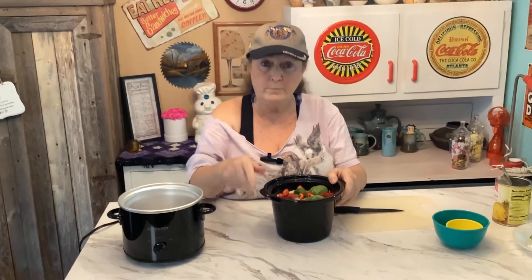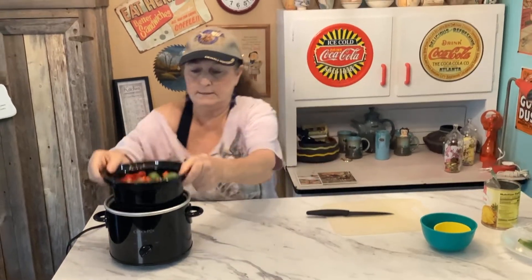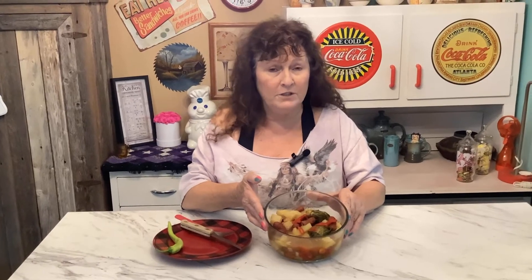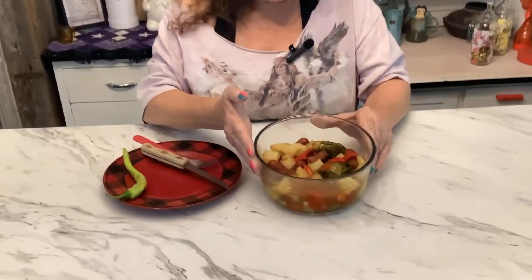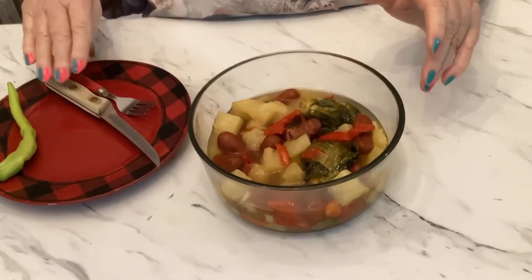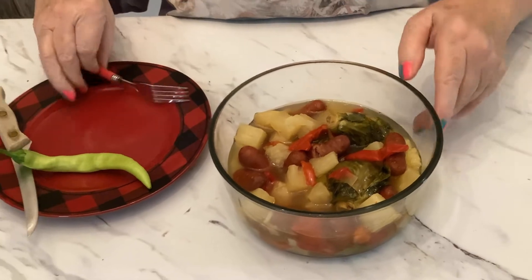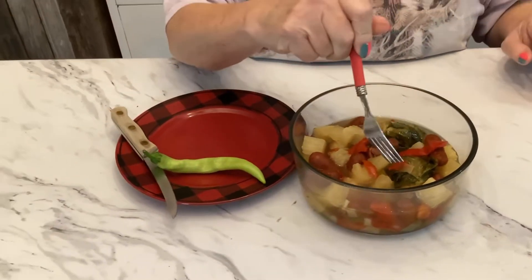As soon as it's done I'll be right back. Hey y'all, I have cooked this for seven hours — I just put it in the crock pot, left, went into town, and got back. So this is something I've never done before, and I'm going to taste it for y'all.